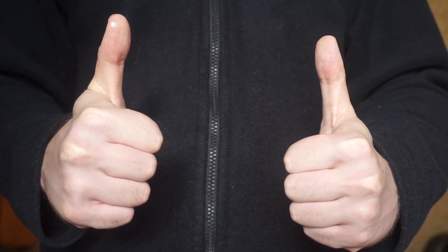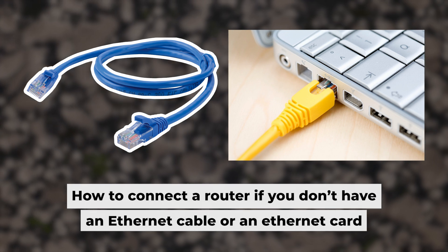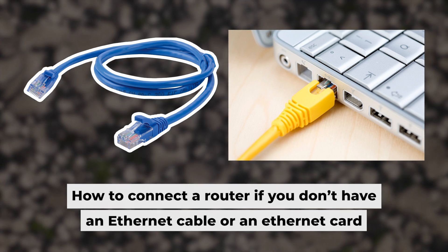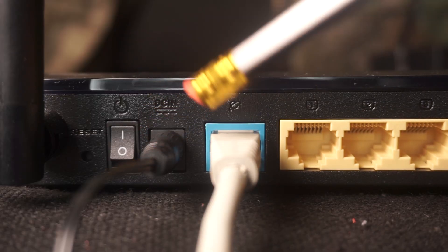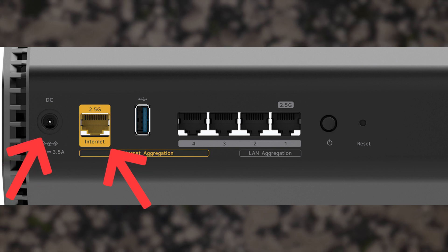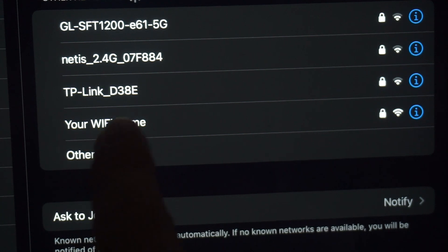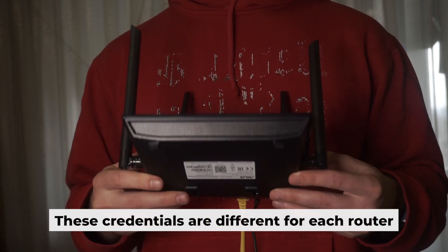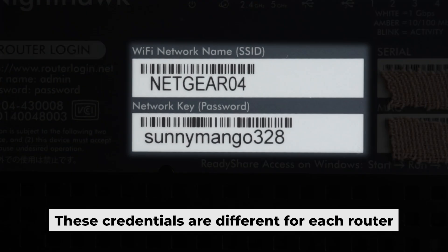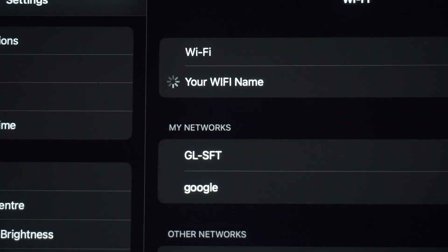Now you will need to set it up. But first, let me show you another way to connect the router if you do not have an ethernet cable, or your computer does not have an ethernet port. Connect the router to the power adapter and cable from your internet provider. This will enable WiFi. If your router is new and hasn't been set up, your WiFi network will be named after the router. Your router has a unique WiFi network name and password printed on a sticker — connect to it. You've connected to the router, now let's get it set up.